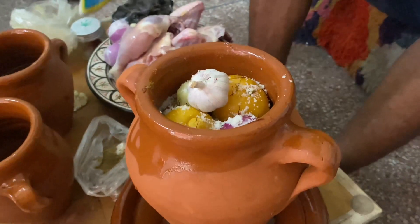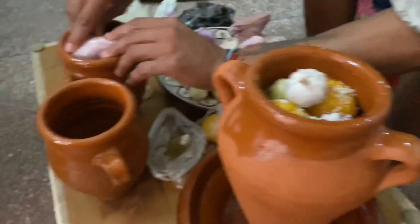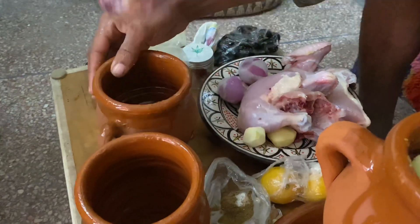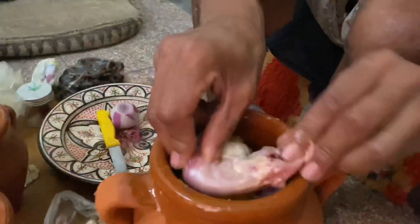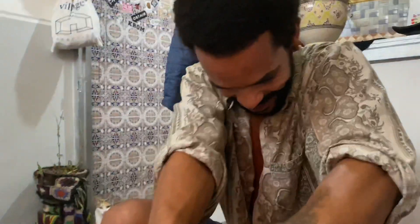50 dirham a gram, yeah. It's expensive, but still. 50 dirham is so expensive per one gram. Chicken neck on top — that one's for you, right? You like the chicken neck.